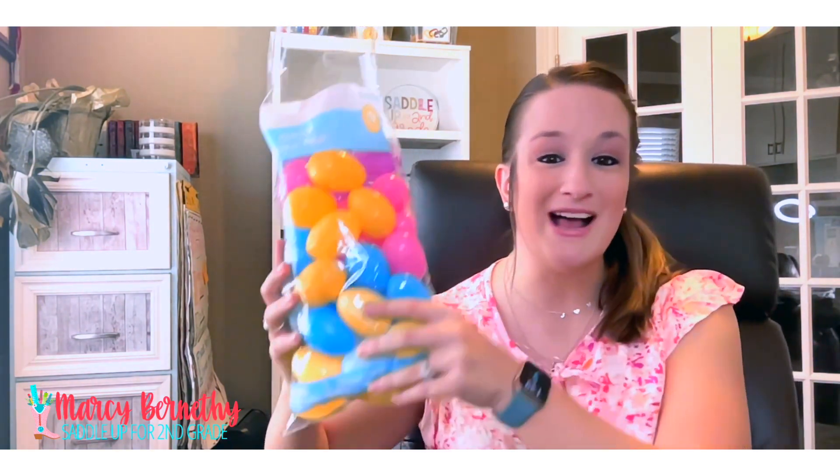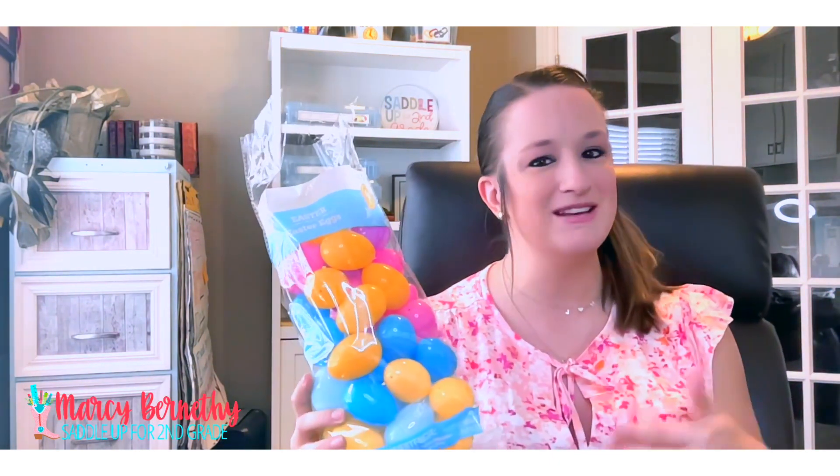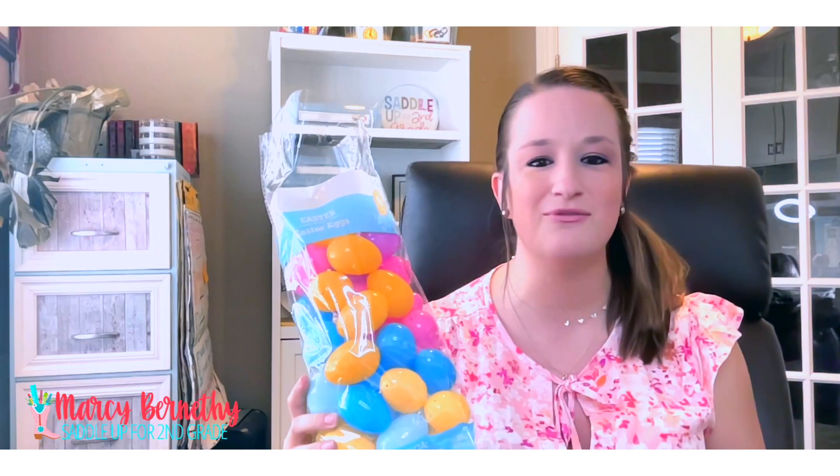Easter is just around the corner and if you are a teacher you're probably looking for some ways to keep your little students engaged through another sugar-filled holiday. So why not incorporate some simple math activities into your day by using plastic Easter eggs? I got this giant bag at Walmart for around two dollars — you can grab them at your local dollar store. In this video I'm going to share five simple games that your students are going to love, and stick with me until the end because I have a really fun freebie for you too.